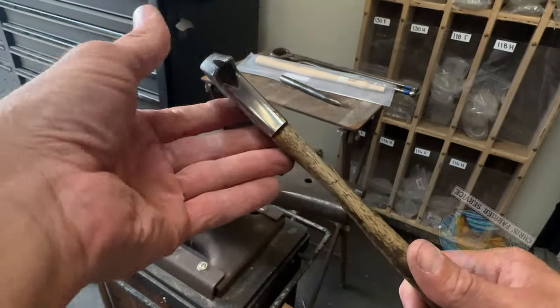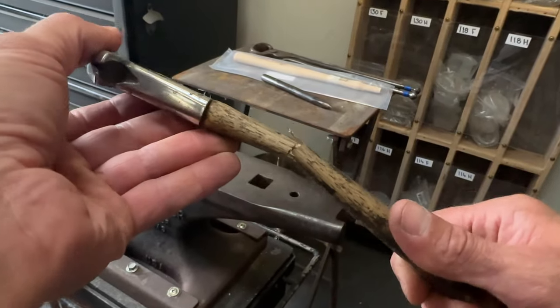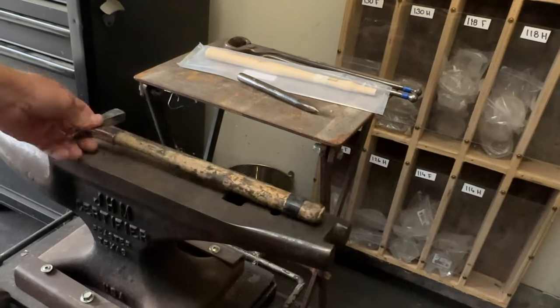Welcome back to my channel. Today we're going to fix the handle on a flatland 12 ounce driving hammer.